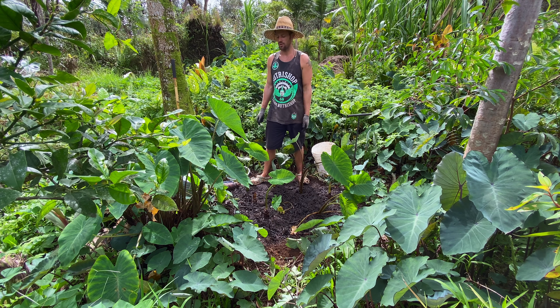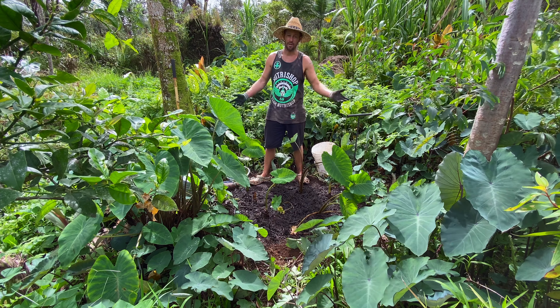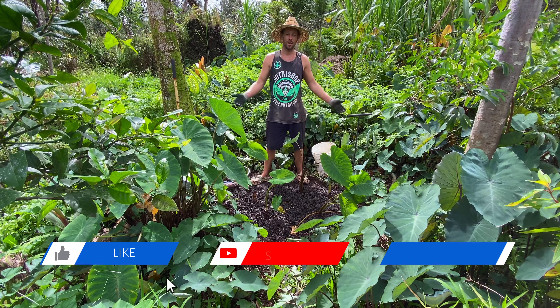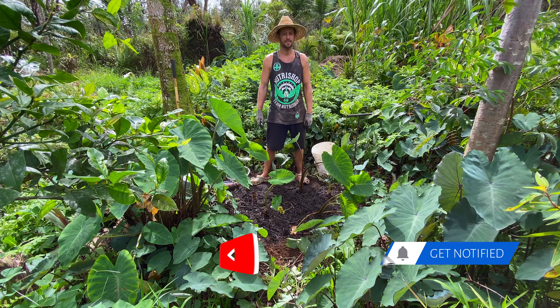Alrighty, there you have it — that's how you grow taro. I'll show you how to make taro in another video, especially poi — that one's really good. Put some more water on them. So that's eight taro right there we just planted — pretty quick, pretty easy. There's a lot of different ways you can do it: you can buy the plant, you can get it from a friend, you can cut the top off a taro. Let me know if you have any questions down in the comments, give the video a like if you enjoyed it, and thanks for watching. I'll see you next time. Aloha.